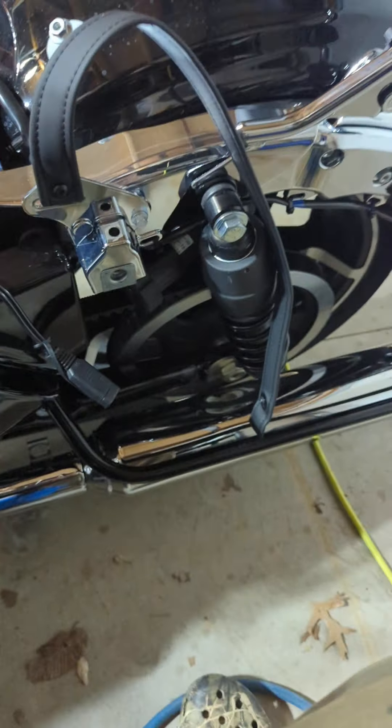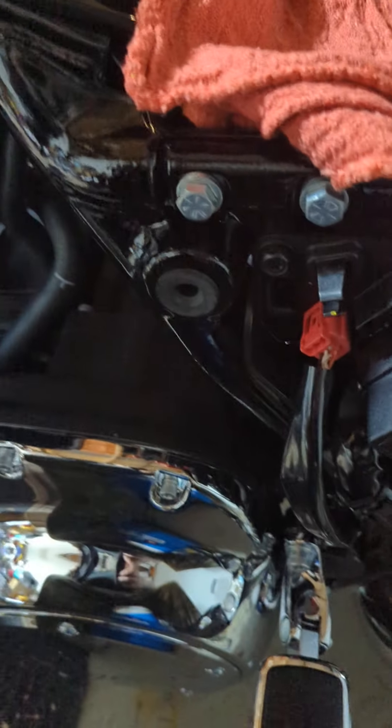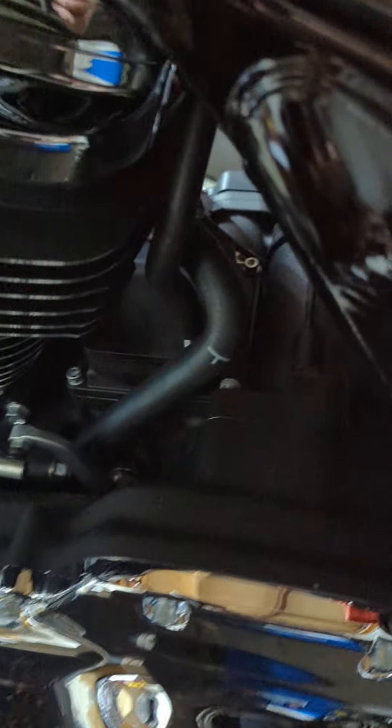I had to remove the left saddlebag so I can get this here off. Once I get that off, it pops off there, and I can get to this stuff here. This is where it wants you to get to.